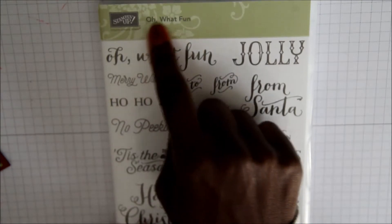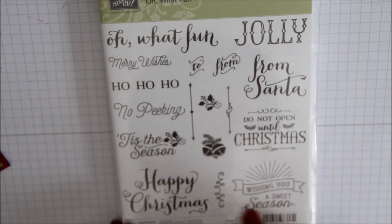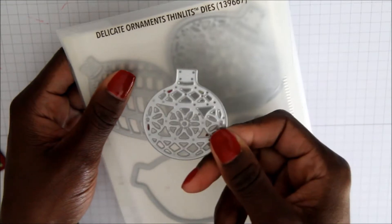You're going to need the following stamp set for this card. We'll be using the Oh What Fun! stamp set, and we're going to be using the Happy Christmas, this cute swirl, and this Wishing You a Sweet Season. Then you're going to need the brand new Delicate Ornaments Thinlits dies, and I'm going to be using this die for this particular tutorial.